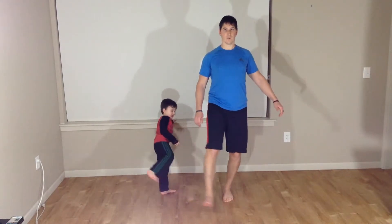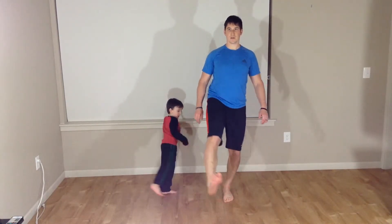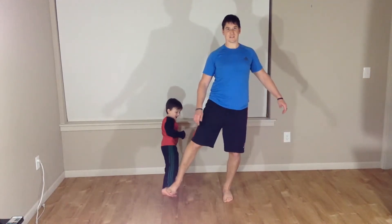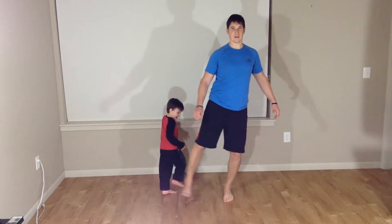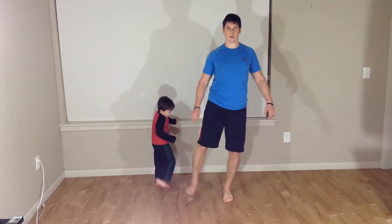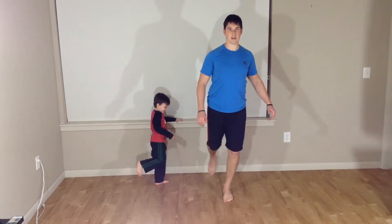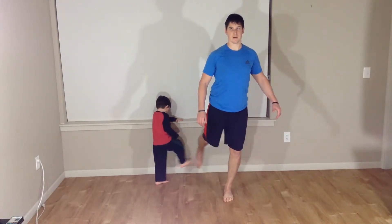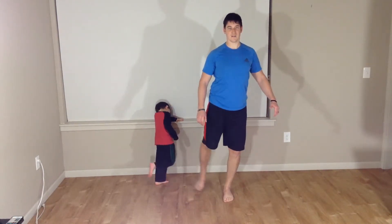Back to the front: one, two, three, four, five. To the side: one, two, three, four, five. To the back: one, two, three, four, five. Good.